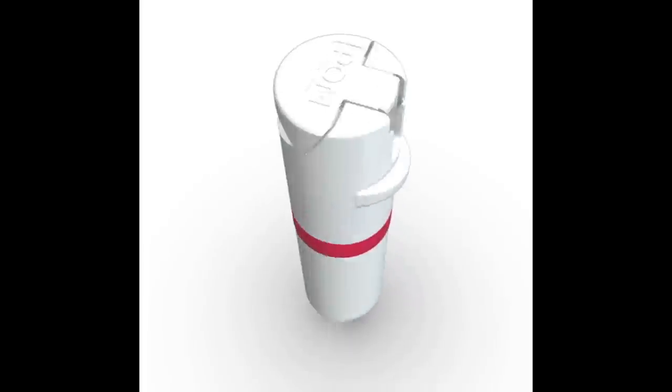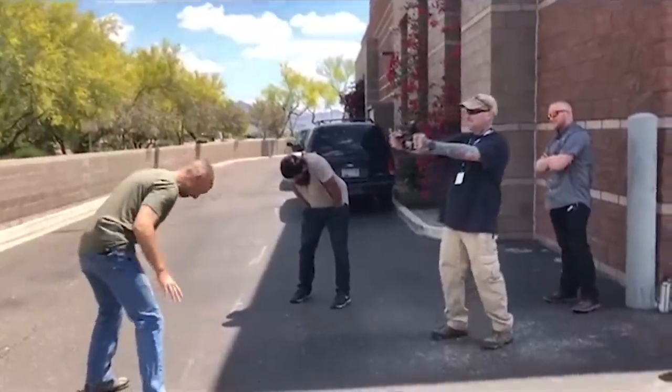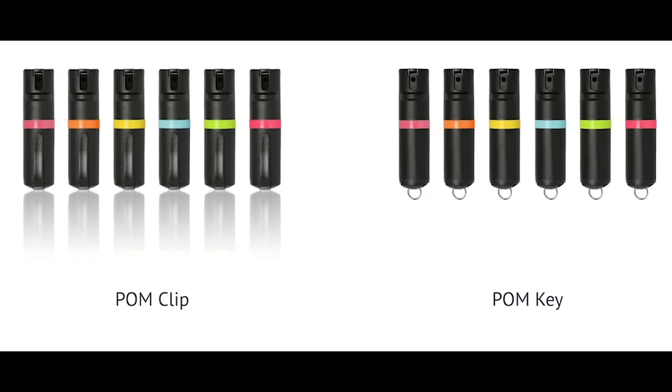For a highly effective, easy to carry OC spray, check out Palm Personal Defense Spray. I carry one every day — link is in the description.